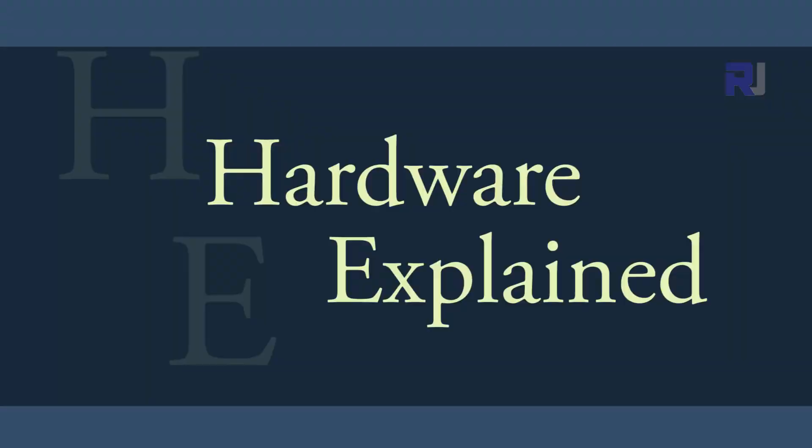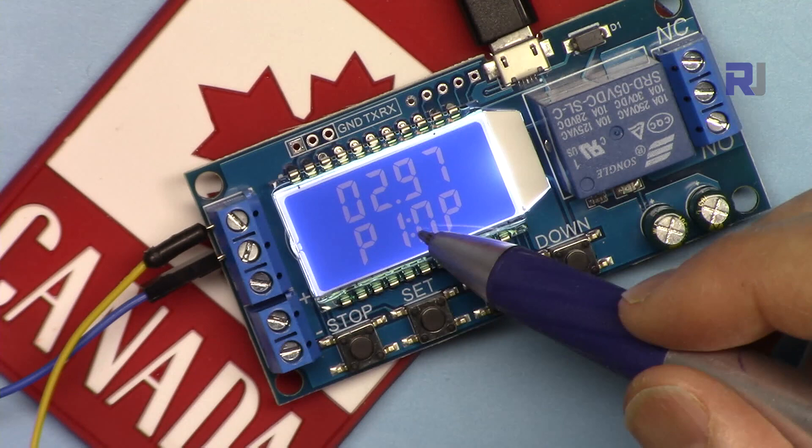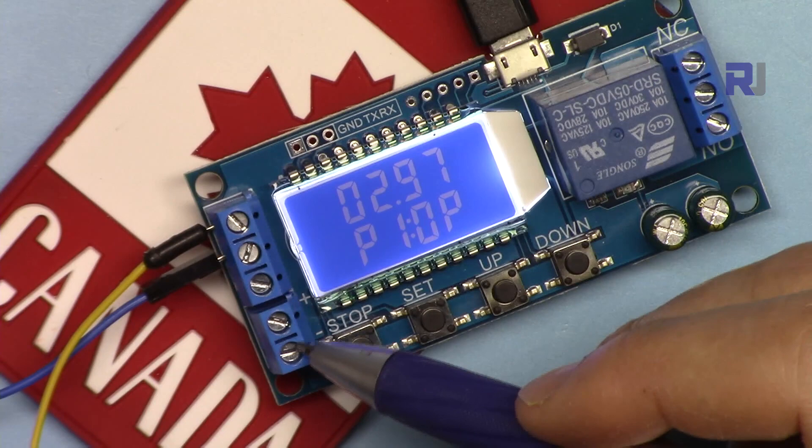First, have a look at the specifications. The operating voltage can be from 6 to 30 volts — you can connect your power supply here or connect it via USB power. Currently I've connected it to USB because it was easy, and I'm using my power supply to trigger this.